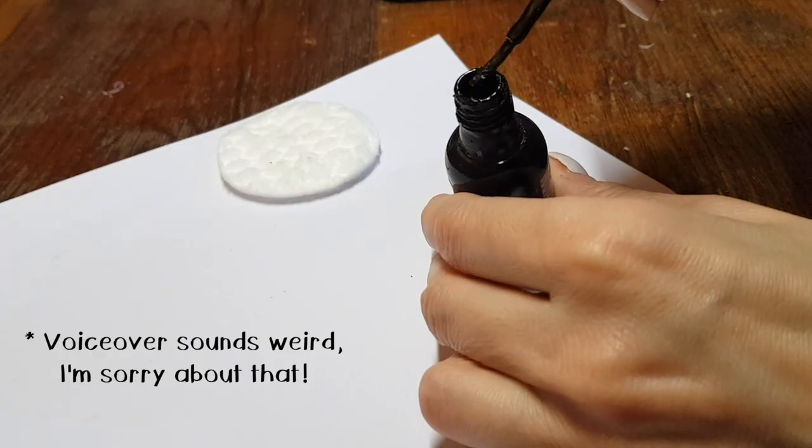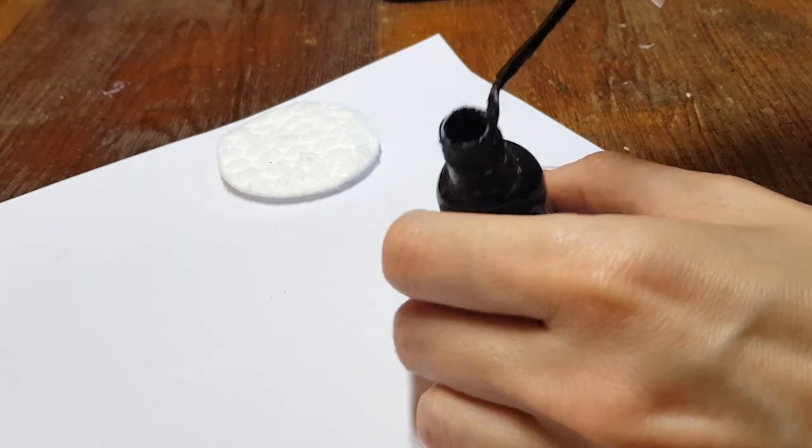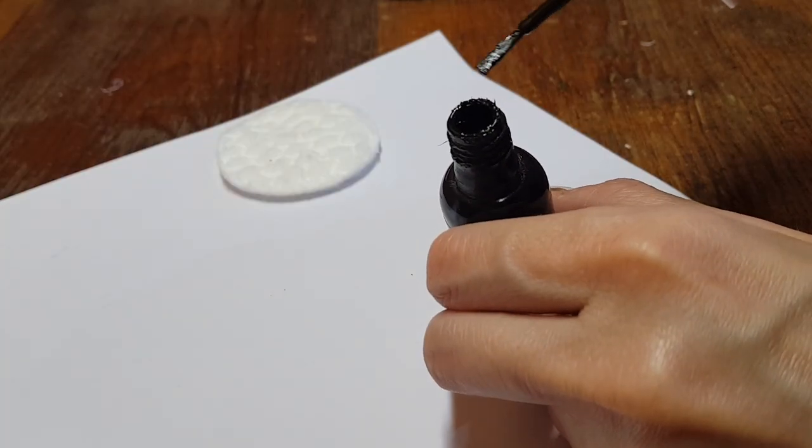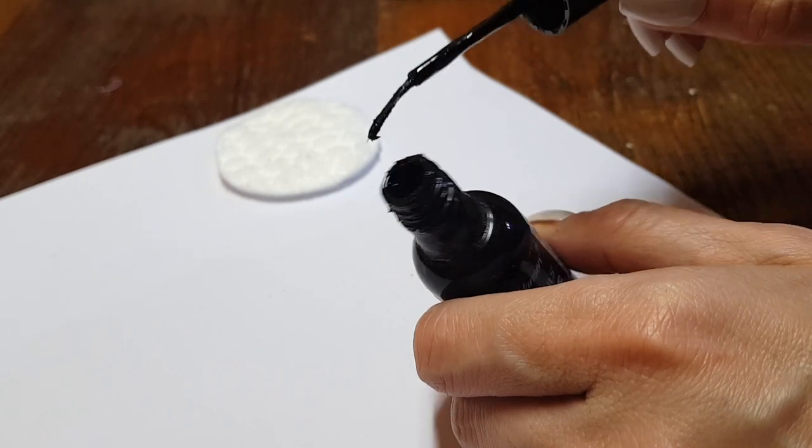I'm showing you this example with a dark nail polish — you can't really see how everything looks, but this is the one that I needed to refresh. As you can see, the brush is pretty much dry, like stiff, doesn't go smooth.